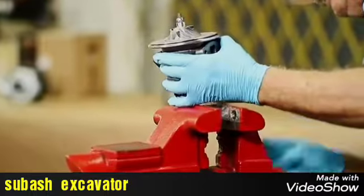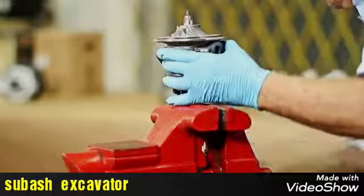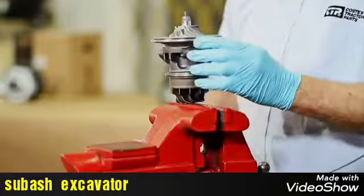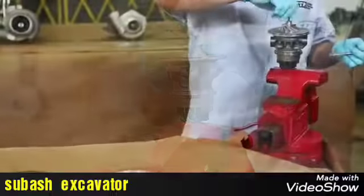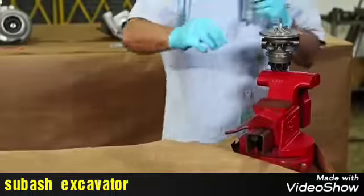Once the cartridge assembly is separated from the housings, we secure it. And with the correct size socket, we remove the compressor nut that holds the compressor wheel on the shaft.